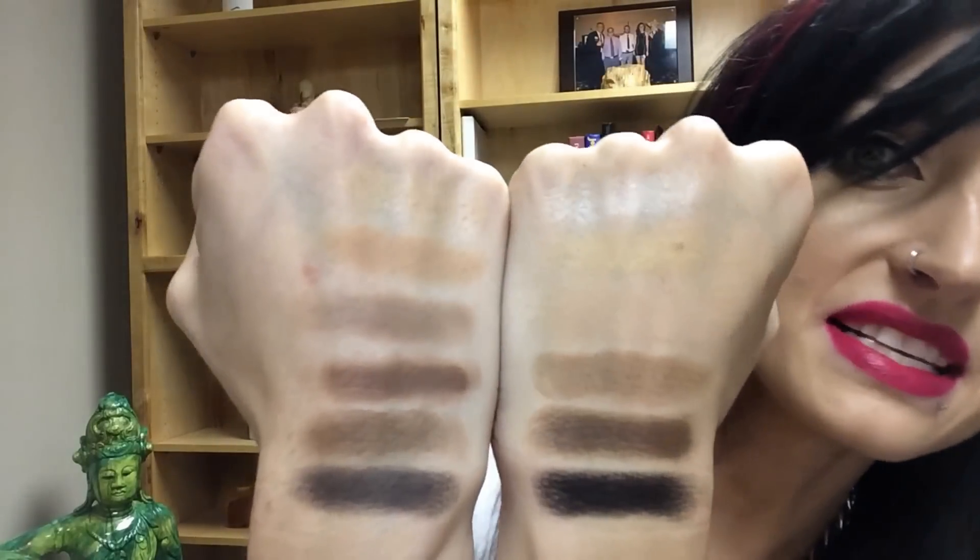I would probably bet that they're going to release a Naked Basics 3 palette that'll coincide with the third Naked palette that they released. I just had a light flick on — I don't know if you noticed that. Here are the swatches; you can kind of compare the shades side by side.